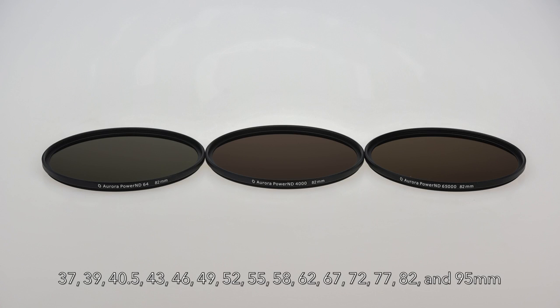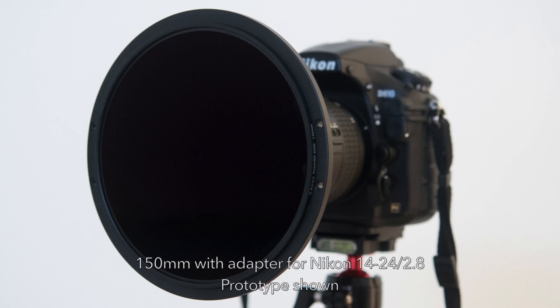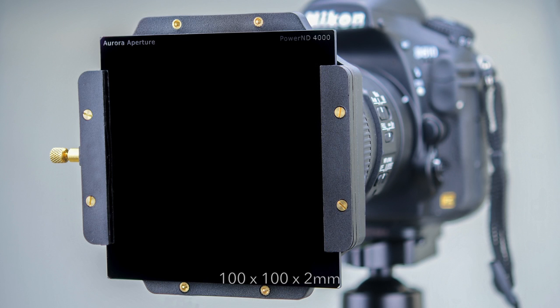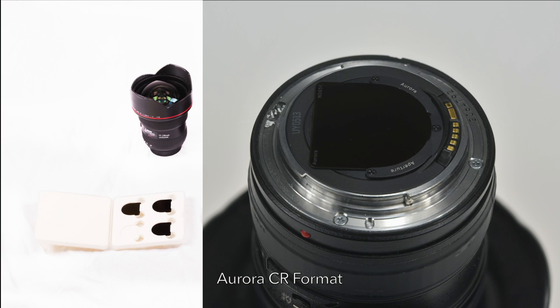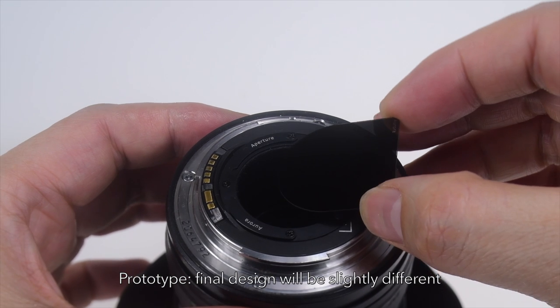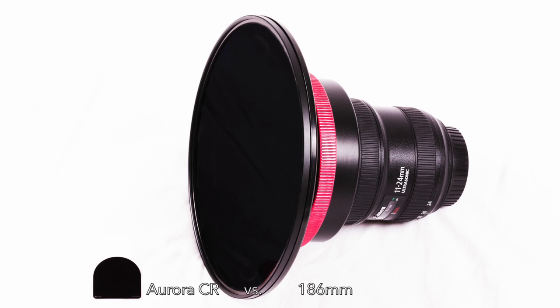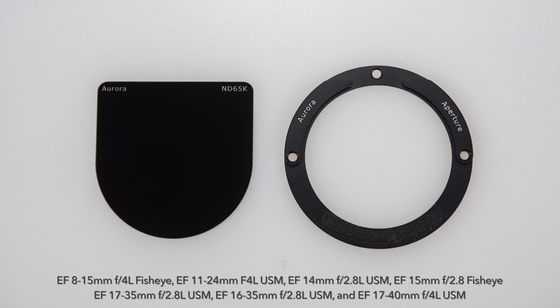The circular format will be offered in filter thread sizes from 37mm to 95mm. Additionally, there is a 150mm large round format for the Nikon 1424. The square format is offered in 100mm, compatible with filter holders from Koken, Lee, and other brands. We are also proud to introduce an innovative, industry-first rear mount adapter that allows Canon EF lenses to use our Aurora CR format — our solution for lenses like the Canon EF 1124, which normally would need a very large adapter. The Aurora CR format adapter can also fit several other Canon lenses.